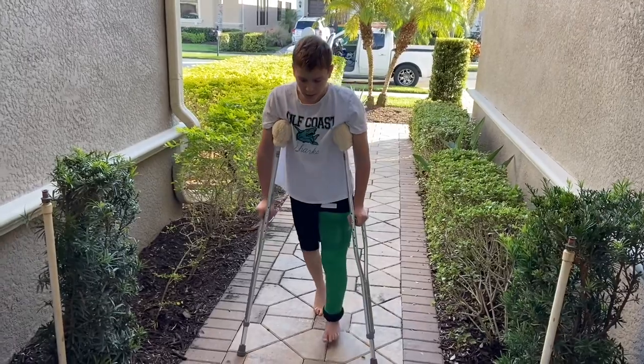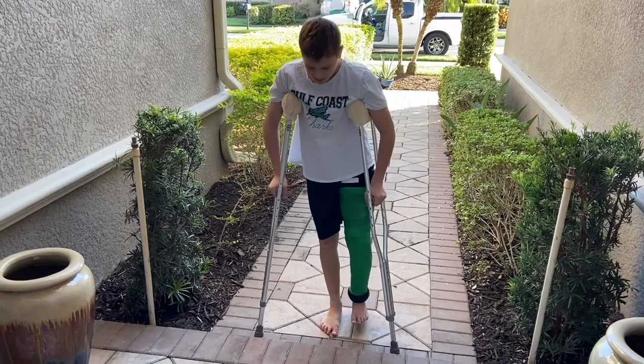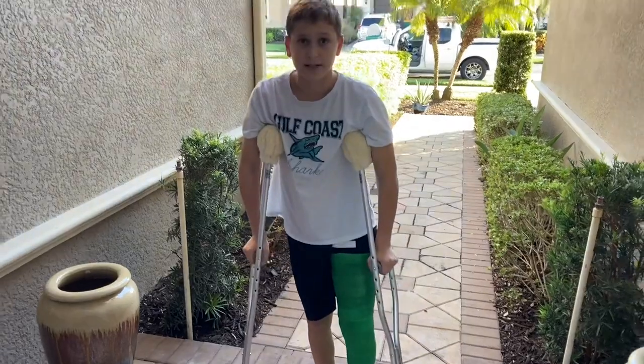Going up is a little bit more tricky. You don't want to put your foot first because then you have no support on the ground. Basically what you want to do is put the two crutches up like that and kind of push yourself up — just like that, very simple.